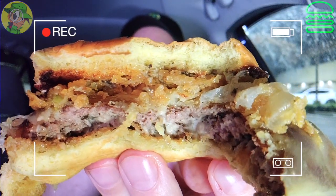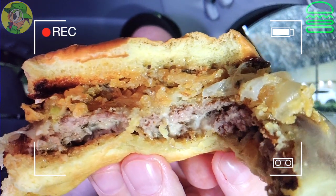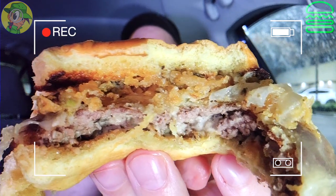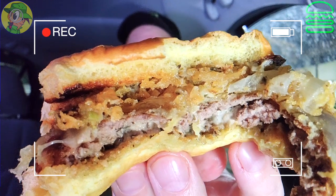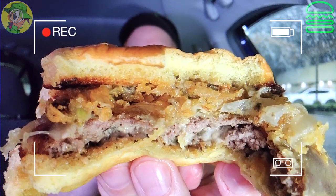The fried crispy shallots are only accentuating the black truffle oil itself, and once you combine that with the caramelization of the beef, this is amazing. I'm only sorry that I didn't get the double because this is making me hungrier and hungrier — and that's only the second bite. I am so glad I'm doing this, and it's even better because it's at night right now. Pretty banging.